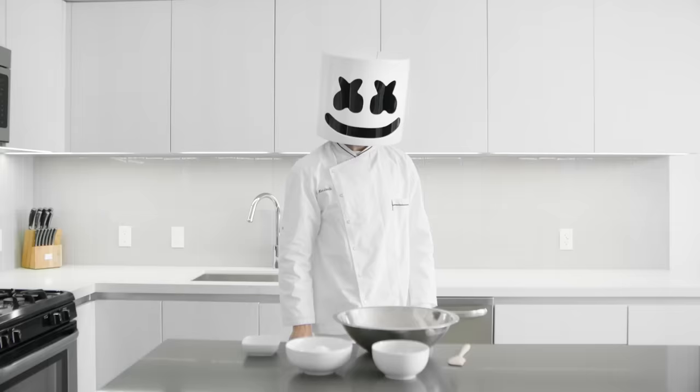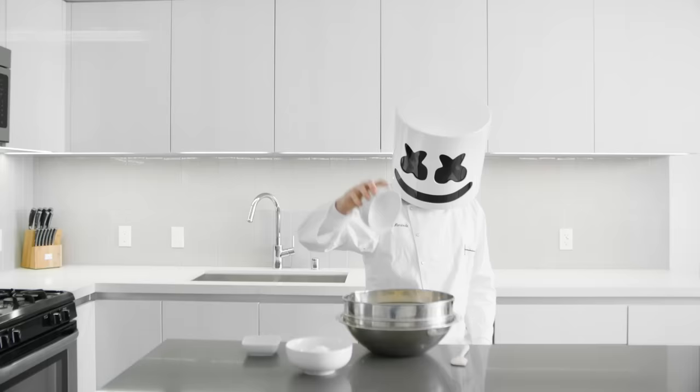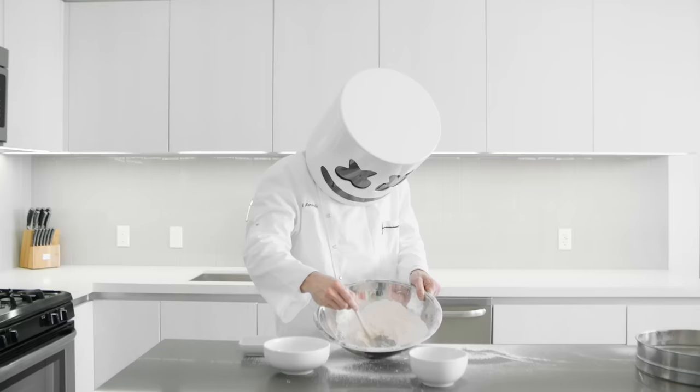First off, sift the almond flour and confectioners sugar together in a bowl, and make a well in the centre. Add half of your egg whites into the well and then beat thoroughly.